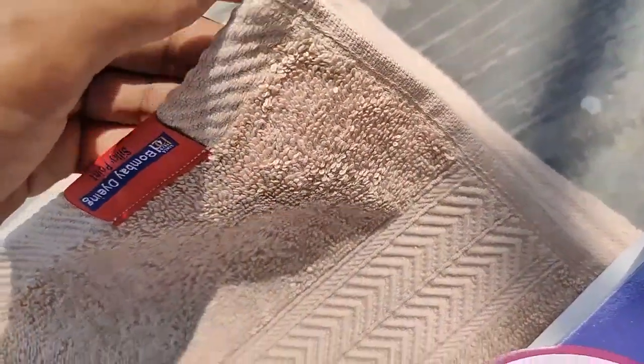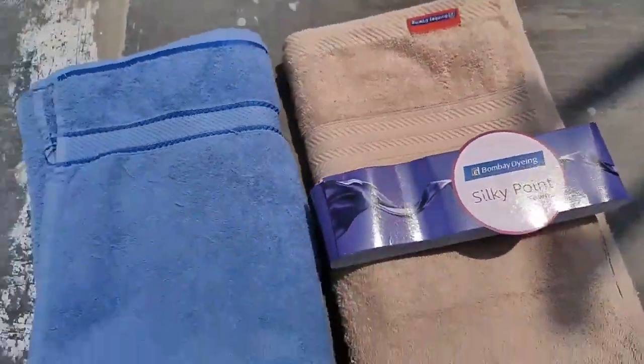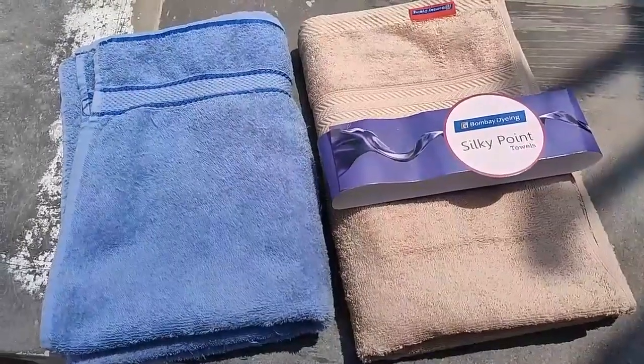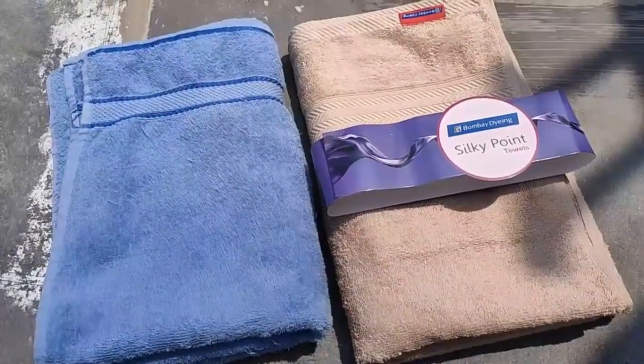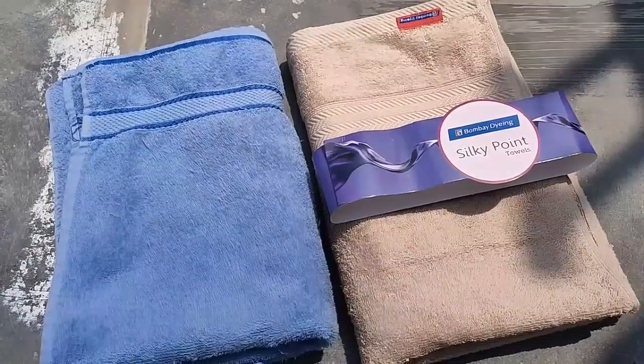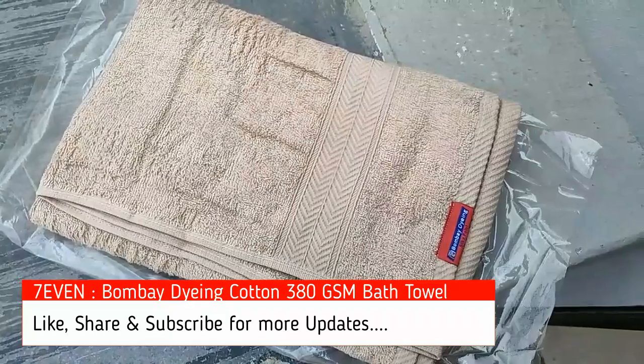So the Bombay Dyeing stands out — it's a wonderful product. Both are good products. Check the product link in the description and check the card above for more details. If you have any doubt, please comment below — I will reply within 6 hours. If you like the video, please click the like button. If you want more videos, please click subscribe. Thank you.